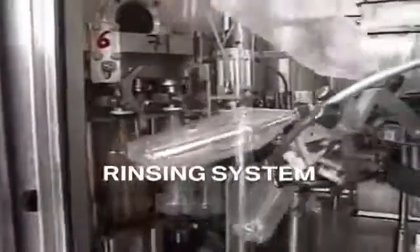Rinsing system: it washes the bottles by turning them upside down 180 degrees and ejecting inside pressurized sterilized air, nitrogen, sterilized water, or alcohol, depending on the product type.